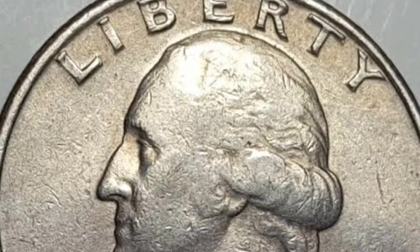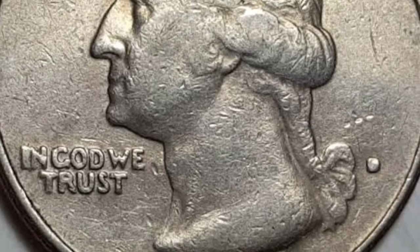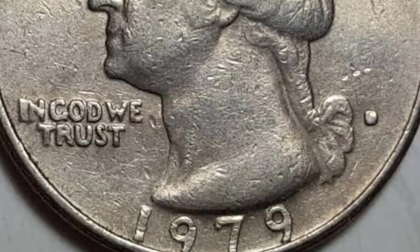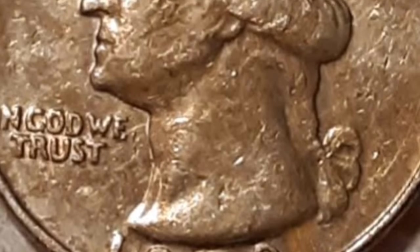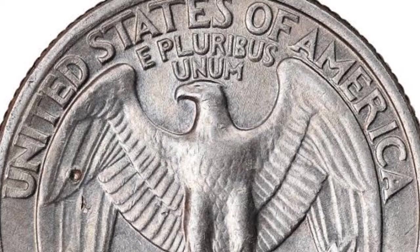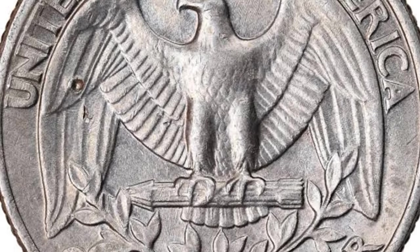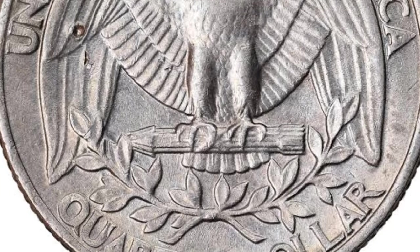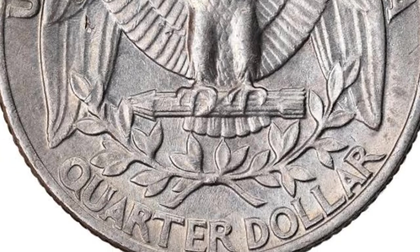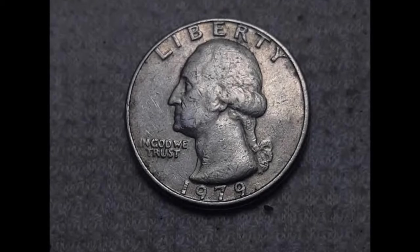1979 isn't a big year for the quarter, but important changes were happening in other coin denominations — for example, the SBA one-dollar coin drew some attention. George Washington never wanted to be on American currency because he thought it was royal hubris, yet he was one of the most popular U.S. presidents, so it makes sense that he ended up on the most commonly used units of money: the 25-cent coin and the one-dollar bill.